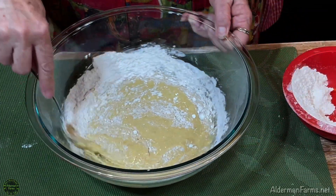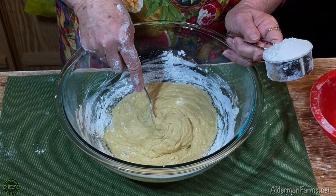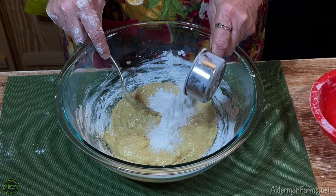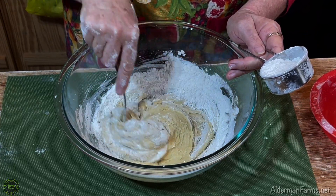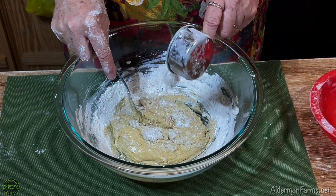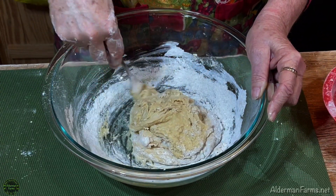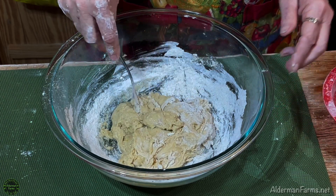I'm just adding a little bit of flour at a time to make my dough. This is going to be a soft dough, not a batter. I've used my two cups of flour so I know I need to add a little bit more because we're going to need to roll this out. I'm adding a third of a cup more a little at a time. What I want is my dough to form and come away from the sides, but not be a real stiff dough. This is still a little bit too wet because we want our donuts to be able to hold their form, so I'm going to add a little bit more flour.